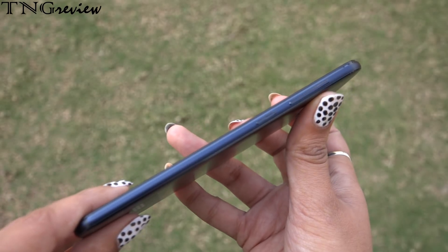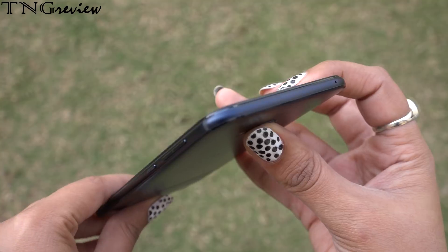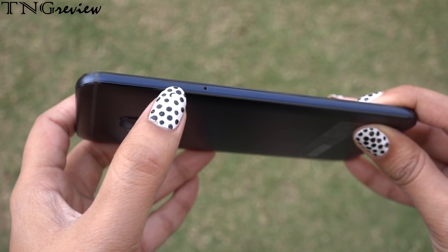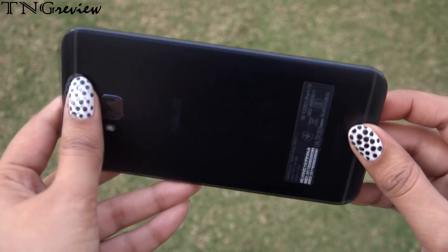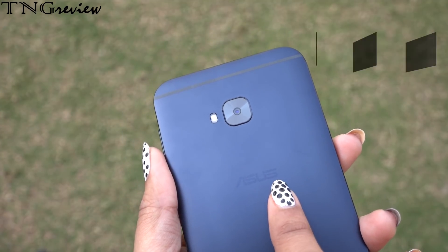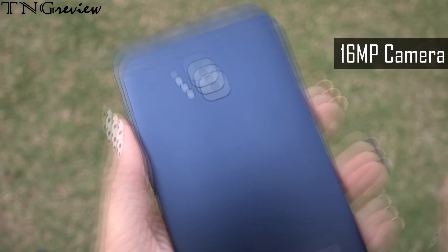On the side, we have a power button with volume rockers. We also have an active noise cancellation mic. We have a hybrid SIM slot — you can use a SIM card and a memory card or a second SIM. On the back, we have the Asus badging in a very light shade which looks good.